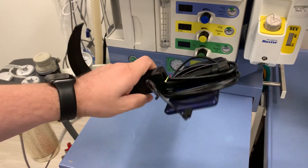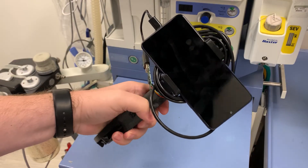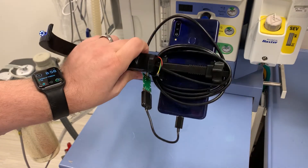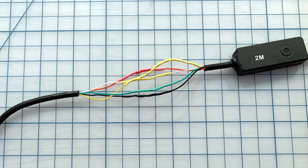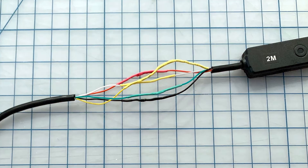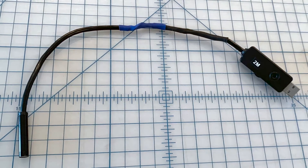In the first revision of the project, I used the endoscope as-is and had to wrap the extra wire around the scope multiple times, making it awkward and cumbersome. I was able to easily improve the usability of this device by cutting out the excess wire and splicing the ends together, as well as adding shrink tubing for a finished look.